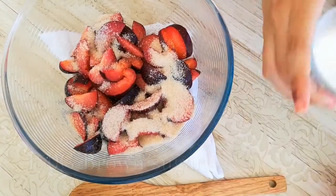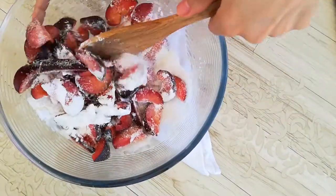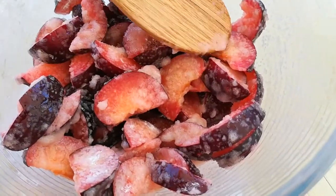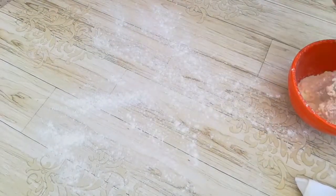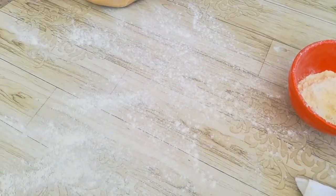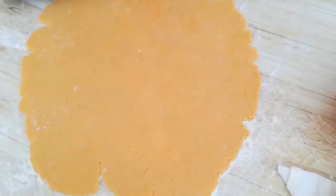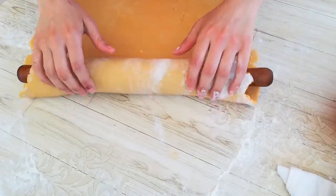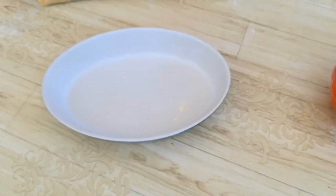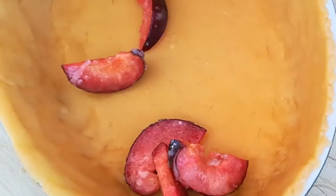Our crust is now chilled. Sprinkle your surface with flour and roll out the pie crust into about a 15-inch circle. If the dough is sticking to your rolling pin, just sprinkle on a little more flour. Then transfer the crust into a pie pan, press it gently into the plate, and you should have a little bit of dough overhanging the edges.